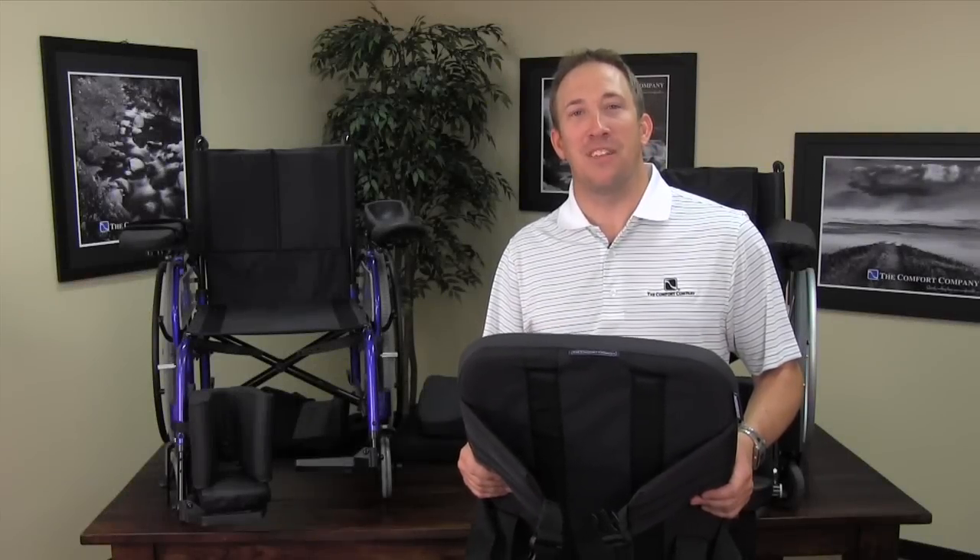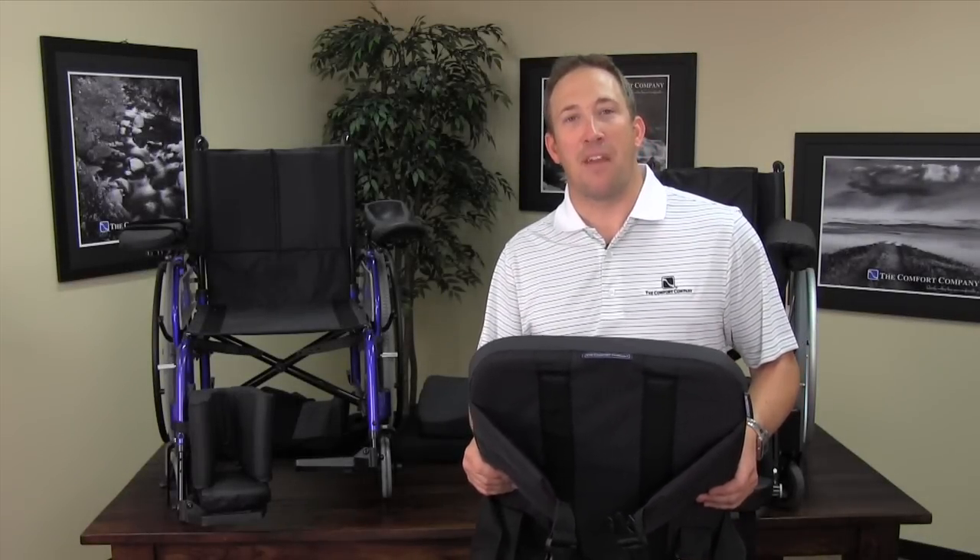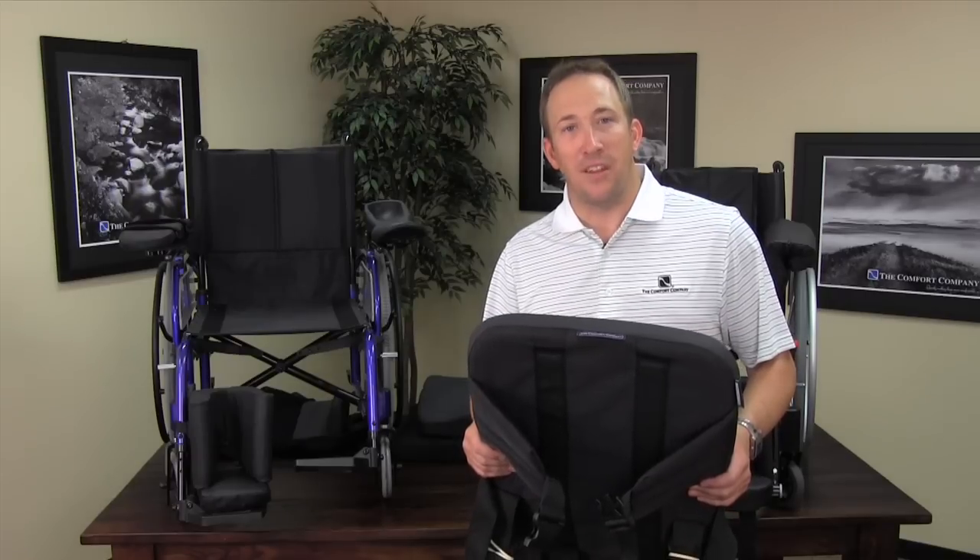Hello. The Comfort Company is pleased to present the Incredibak family of products. The Incredibak family comes in three different styles.